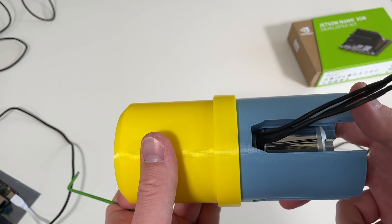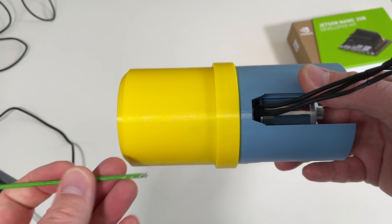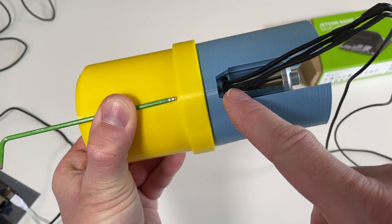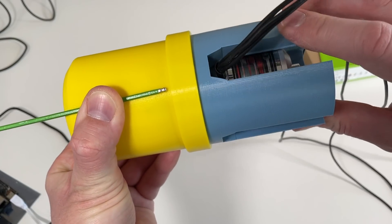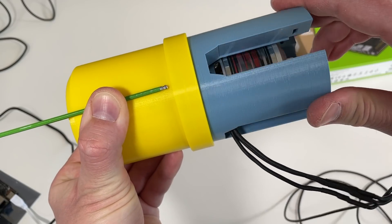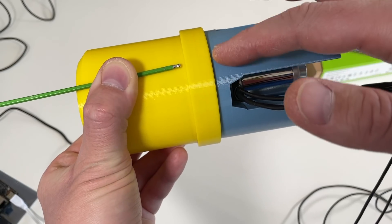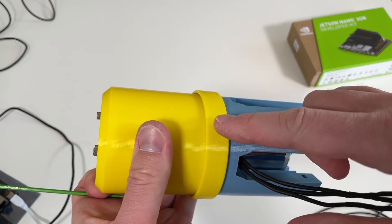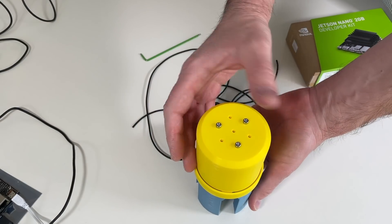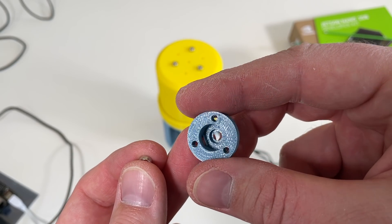Just to show you the range: I'll put the output shaft to the limit on one side — let's put this allen key here in front of the wires — and then go to the other limit. So you see it's almost one full turn. I need to limit the motion in order not to break my cables. As the next step we need to take care of the encoder. To fix the magnet we're going to use this 3D printed piece.